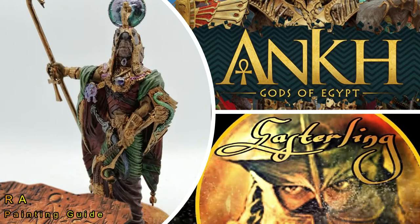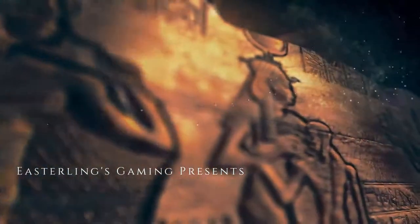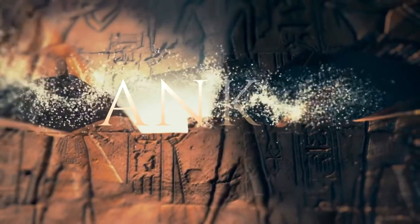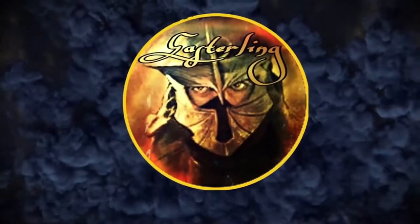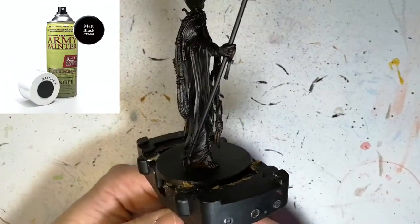Today we're painting RAW from Ankh, Gods of Egypt. Hey everybody, welcome back to the channel. Hope you're having a good day.